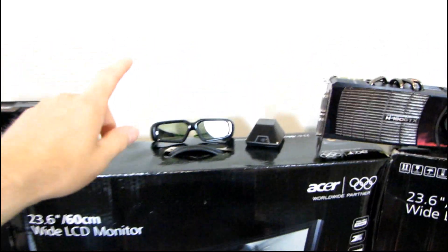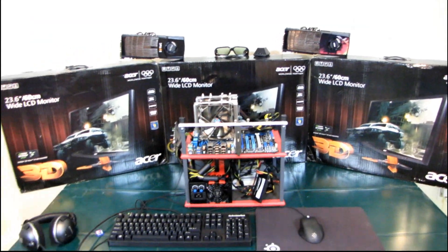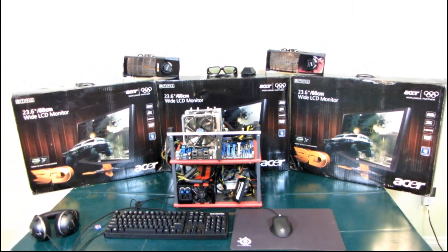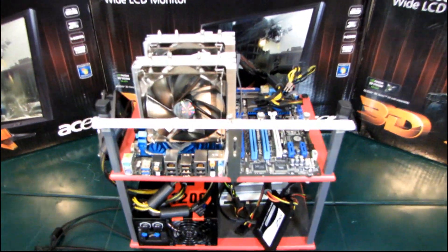If you do not want to do 3D Vision, you still need two cards and three monitors. So at that point, you might as well spend the extra couple bucks, grab some 3D Vision glasses and enjoy this the way it is meant to be enjoyed.